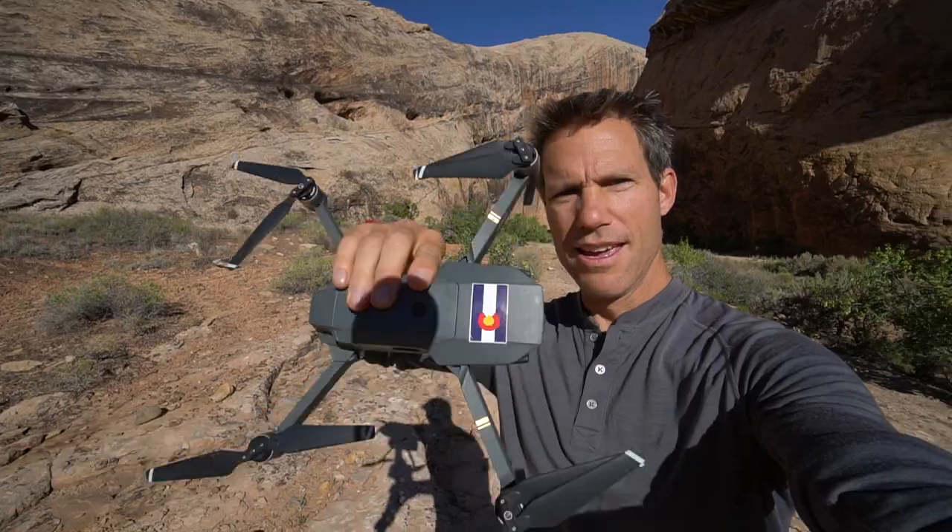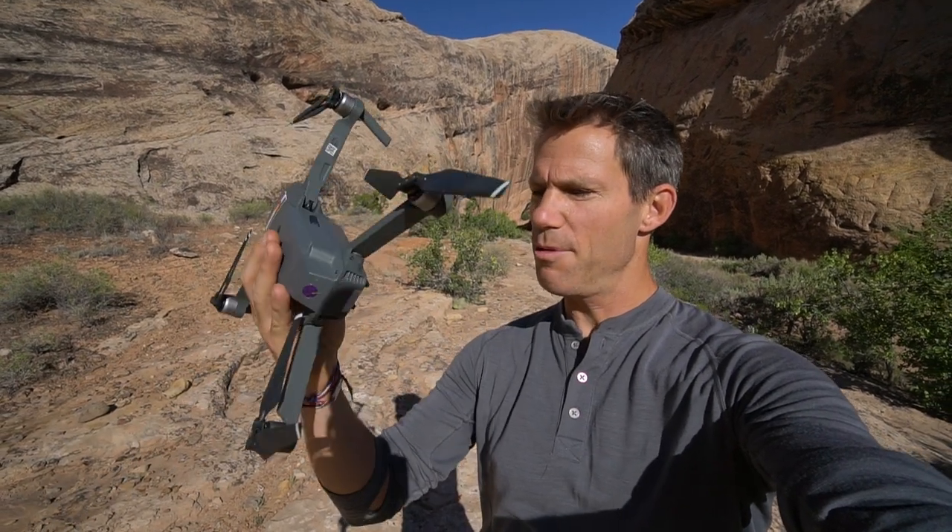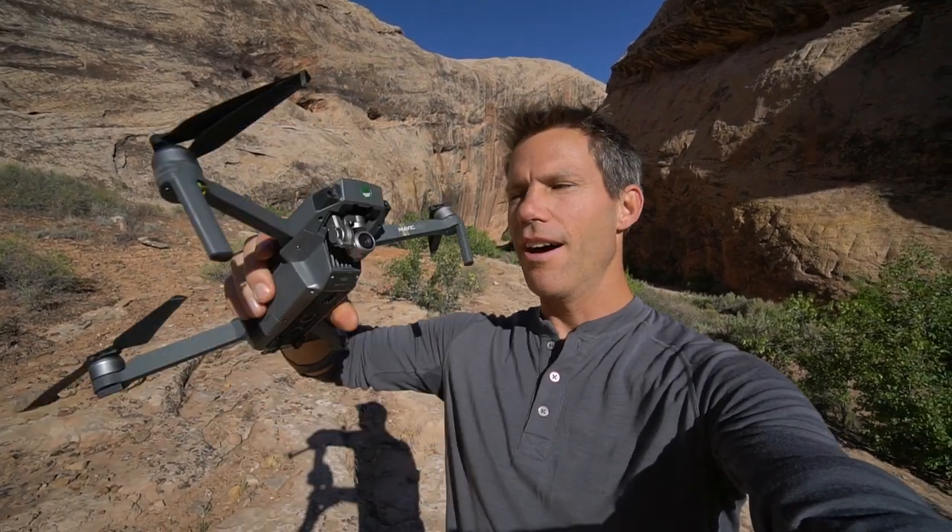Let's start with some history on my droning. I got my first drone in late 2016 when the Mavic Pro was first released. Until that point, drones were just too big to pack on a bike. But the Mavic Pro was a game changer because it was small. My first trip with a drone was in Nepal, and it was there when I realized that this amazing tool would really enhance my storytelling.